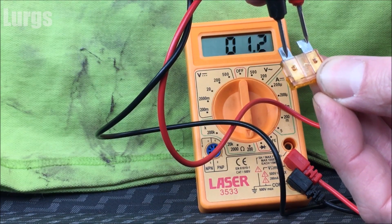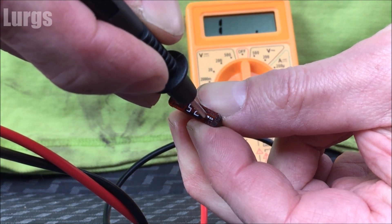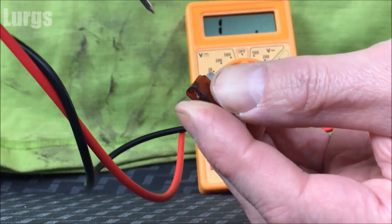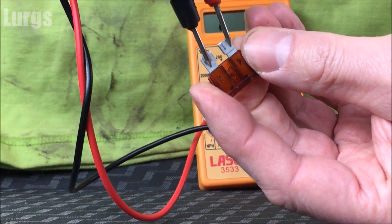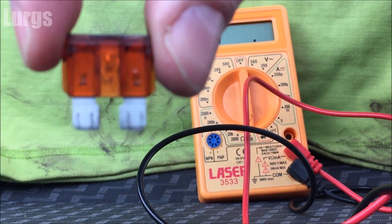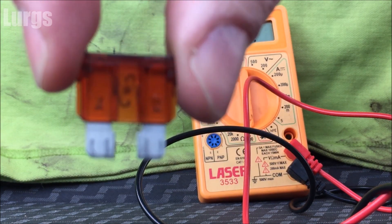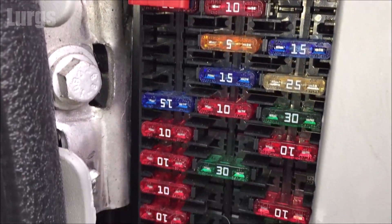If I test it on this particular car fuse, it's got a reading so it's working. If I test it on this seven-and-a-half amp car fuse, I'm not getting a reading — let's just try it on the ends — there's no reading on this one at all. The reason for that is because this car fuse has actually blown, so it's time to get a new one. Again, make sure you swap it with the same amperage fuse.